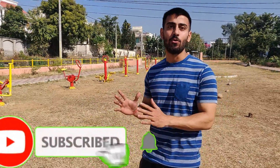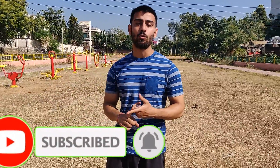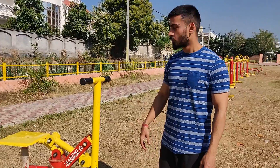Let's get started. So friends, today we have arrived in the park, so we will try the first time to work out. I will tell you all about these machines, give their rating, and see if these machines work properly or not. So let's try all the machines.